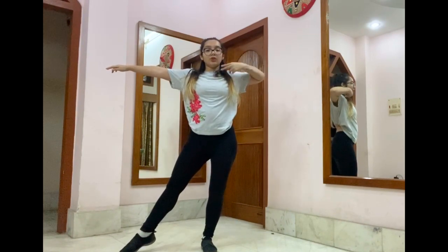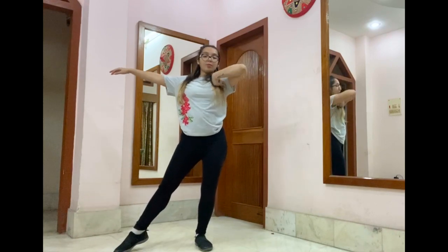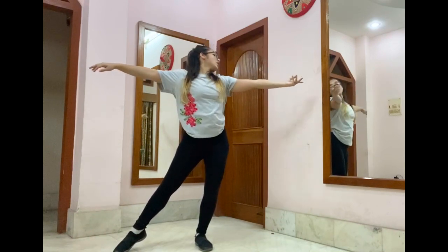From here, we're going to do a whack kinka move. We're just going to hit back and come front, and it has to be quick and sharp. So five, six, seven, go. Cross, open, ha, ha. From here, you're just going to swing your right arm like that.